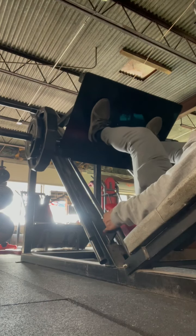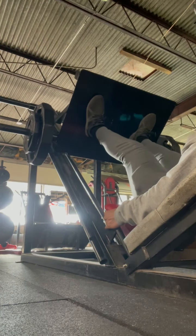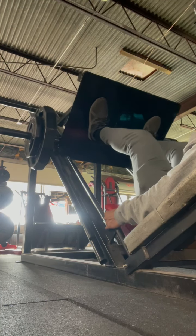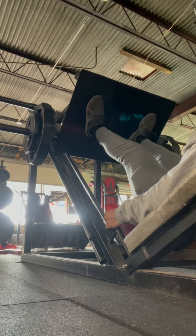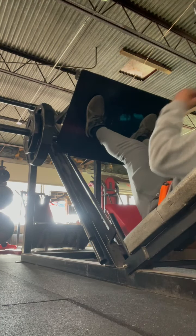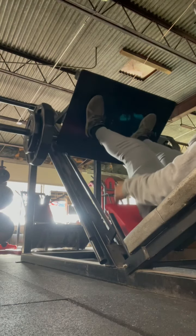Here I'm doing a leg press — 100 pound plates with the 25s. That's 250 pounds, nothing too ridiculously crazy.